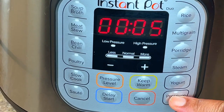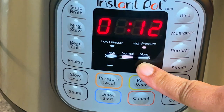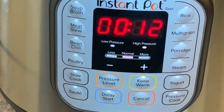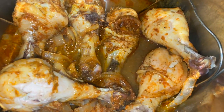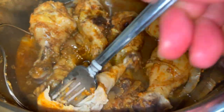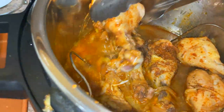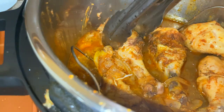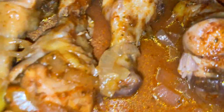I put my lid on, turn the lever to sealing, and now it's time to set the Instant Pot on high pressure. Typically you can cook this in 10 minutes on high pressure, but I cook mine at 12 minutes. I'm using my fork to make sure the meat is fall-off-the-bone tender. I'm actually going to take these drumsticks out of the Instant Pot and put them into my copper metal pan to broil in my oven because I want a little deeper color.